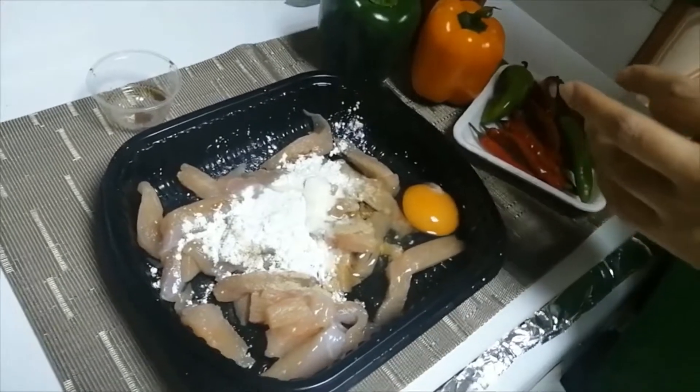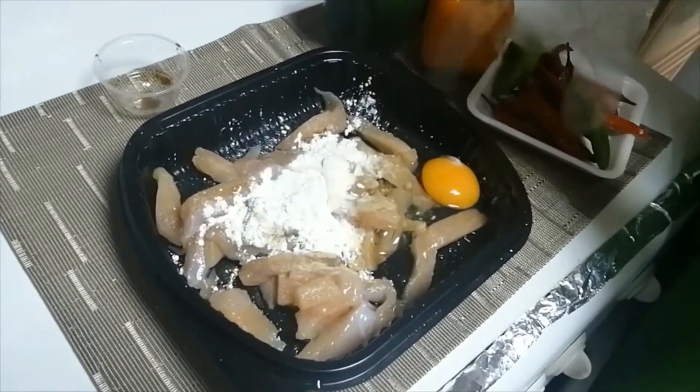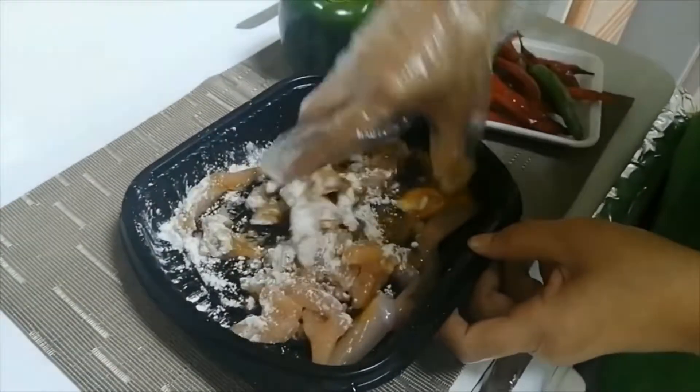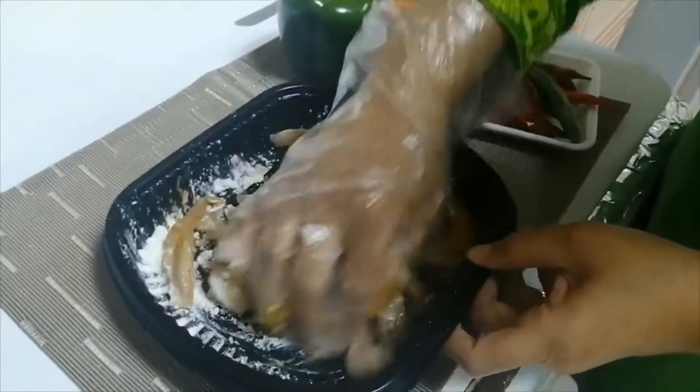Now we will cut the chicken in the middle. Then we will marinate the chicken for 15 minutes.